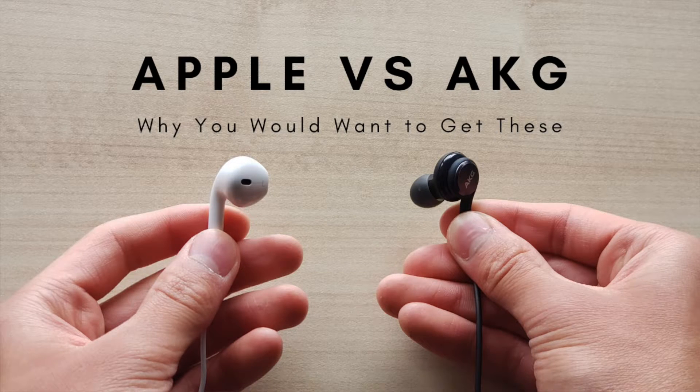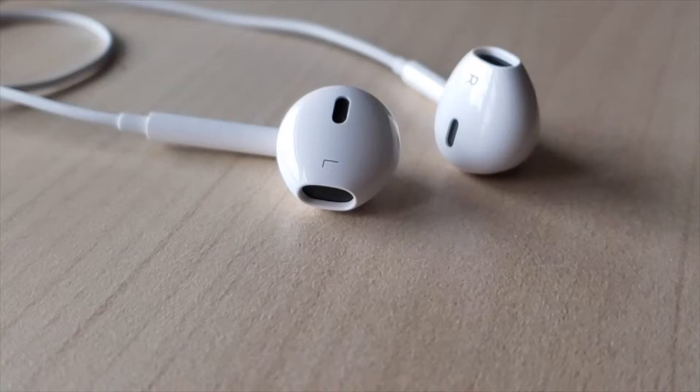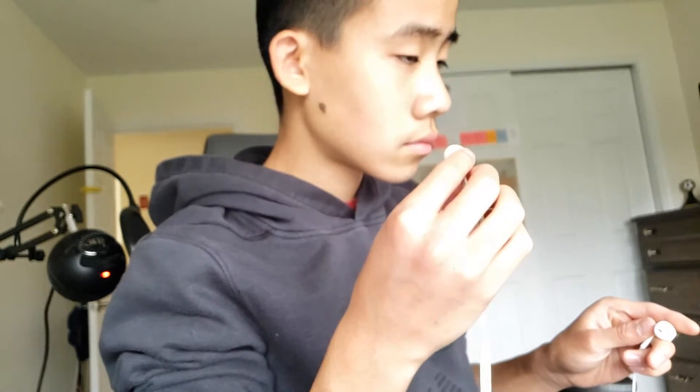So now I'm gonna talk about why you would want to get the Apple earbuds, because I know I've been talking about them pretty poorly. They look really clean and the design is really nice — it resembles the AirPods and all the signature looks of Apple products. If you already have other Apple products like a Mac, iPad, or iPhone, it's really easy to just match them. I think these are most useful for listening to music or videos while sitting down and doing work, because if you're doing active things like running or working out, they'll probably fall out.